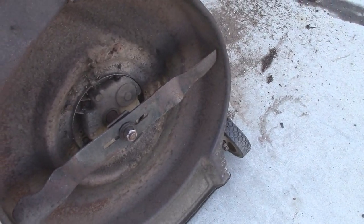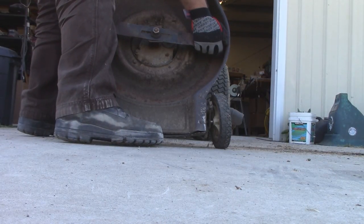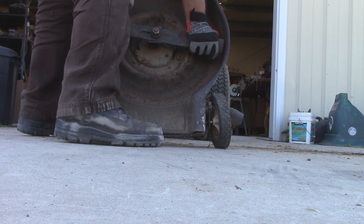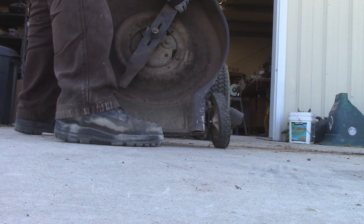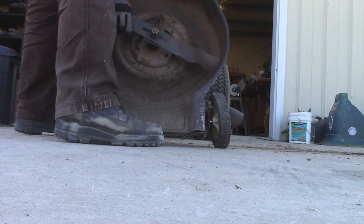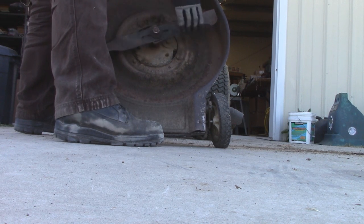Let's go ahead and see if she'll give us a rotate. Oh yeah, she's seized solid. I freed her up. She is tight though — not in a good way.